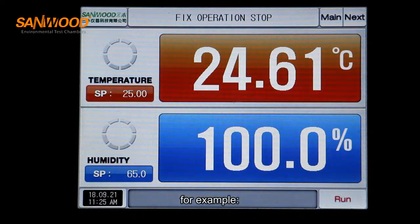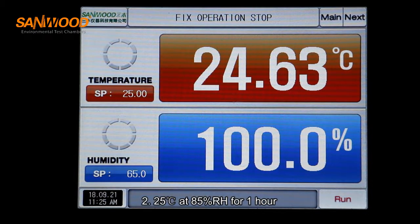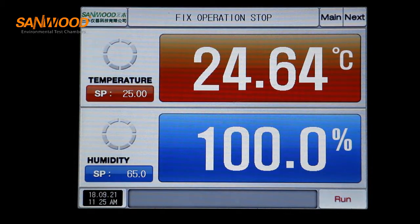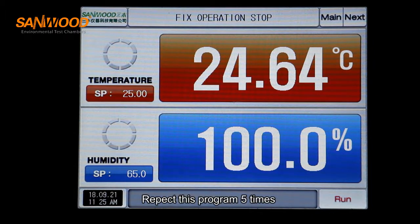For program setting, for example: segment one — 25 degrees at 65% humidity for one hour; segment two — 25 degrees at 85% humidity for one hour; segment three — 25 degrees at 95% humidity for one hour. Repeat this program five times.